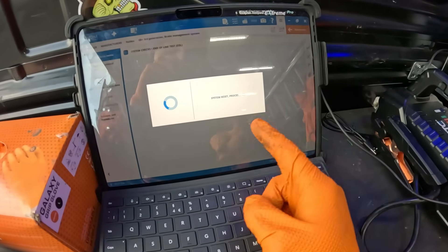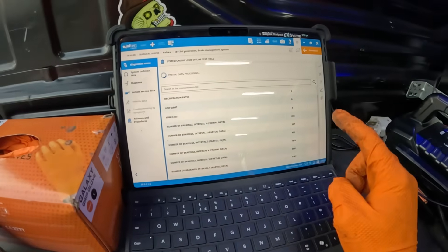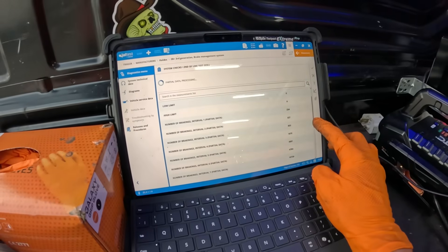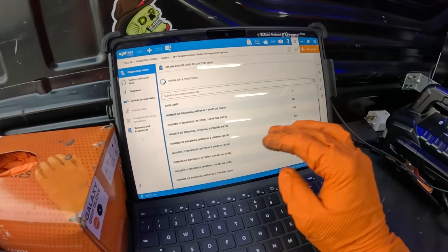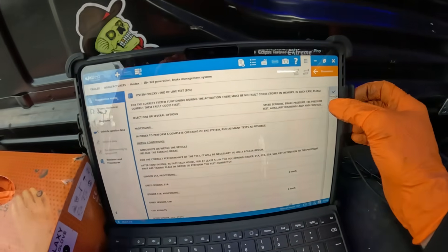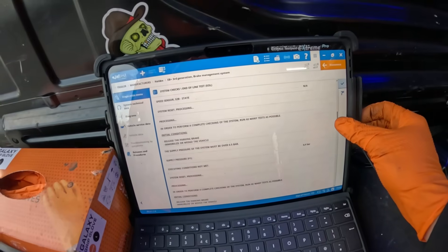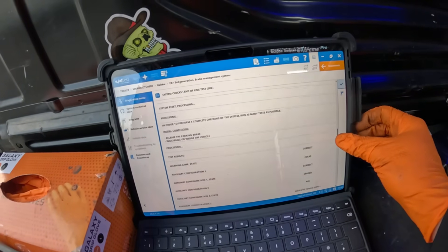Move on to the next bit — it resets the system after each one. We'll wait until this processes. It's now processing all our data. At the end of this it should pop up basically saying passed or failed. There we go — it's generating the report. This report goes through everything we've done and shows all your results at each stage. Obviously we had our supply pressure — I had to reset that a few times because I hit the wrong button, but we got there in the end.